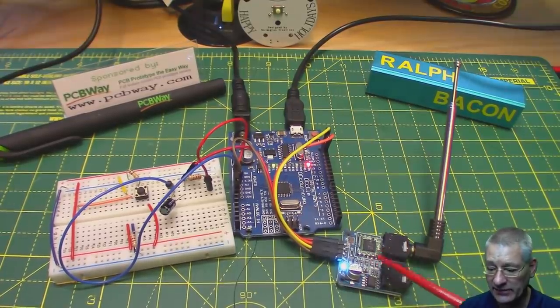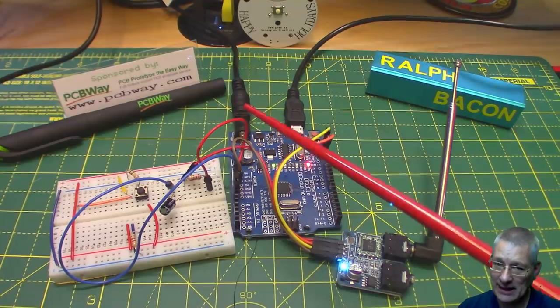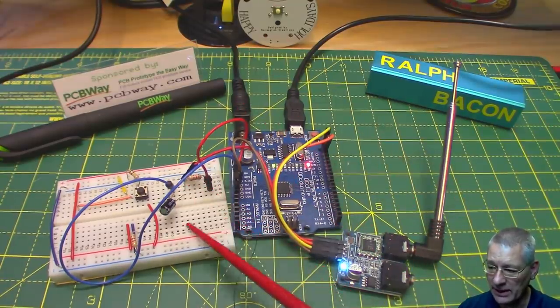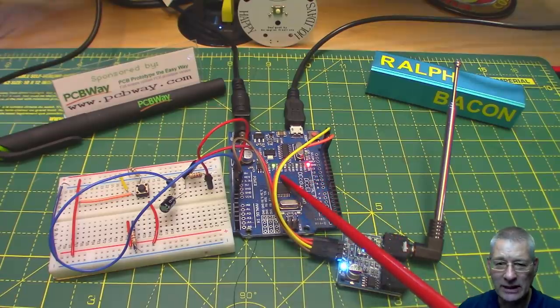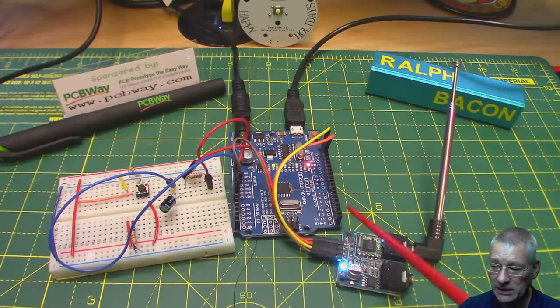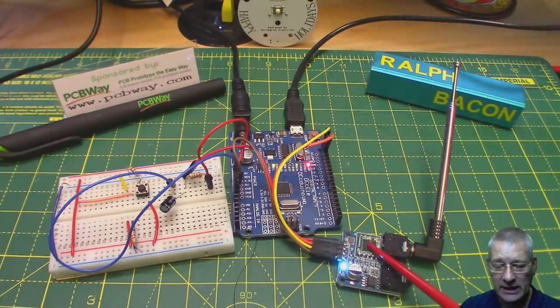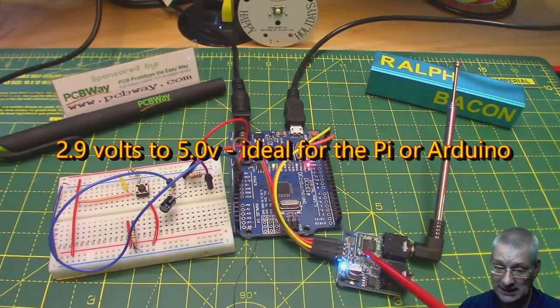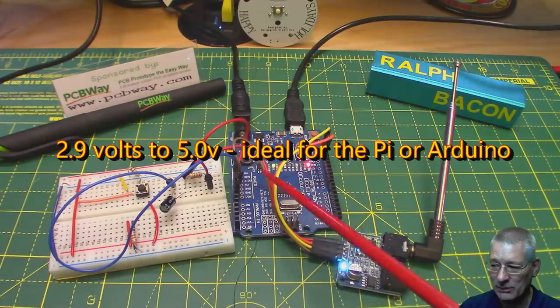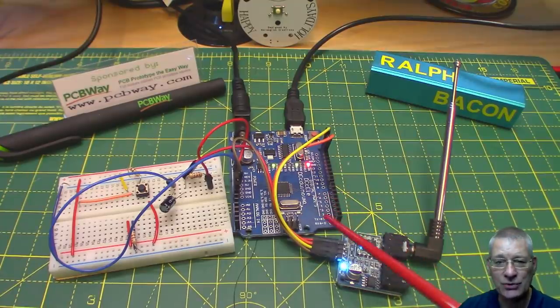All we've got is this little TEA5767 module connected to the Arduino on the I2C bus — two wires plus power. Now, the reason I've got a resistor and capacitor here is because the power from the Arduino is very noisy as far as this module is concerned, so I've smoothed and cleaned it up before supplying voltage to the module. It's fairly relaxed about voltage — around 2.9 to 5.5V — and at around 4V it works very nicely.